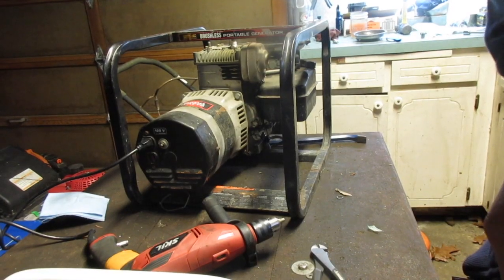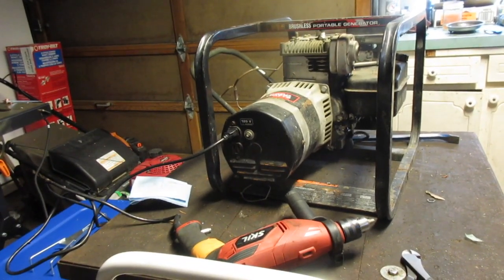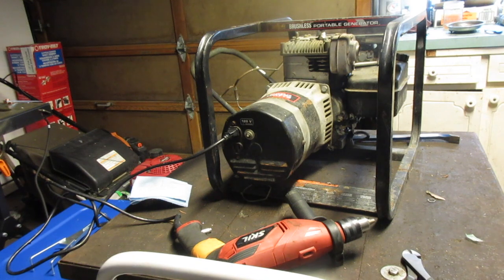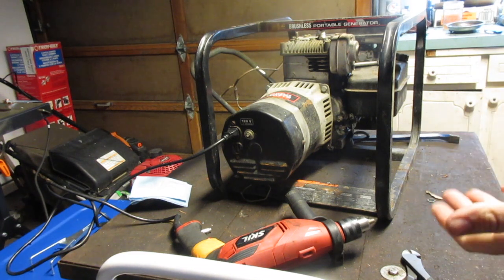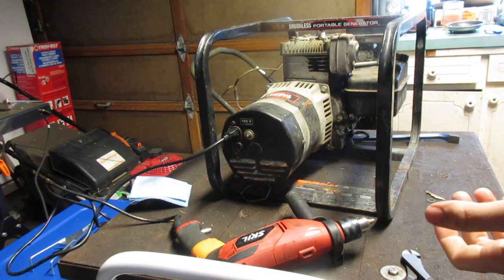We got it all put back together. I have a drill with tape around the trigger so it stays on — I'm just going to run it for a quick second. If we see the drill moving, we're set. If not, well, that's bad news.